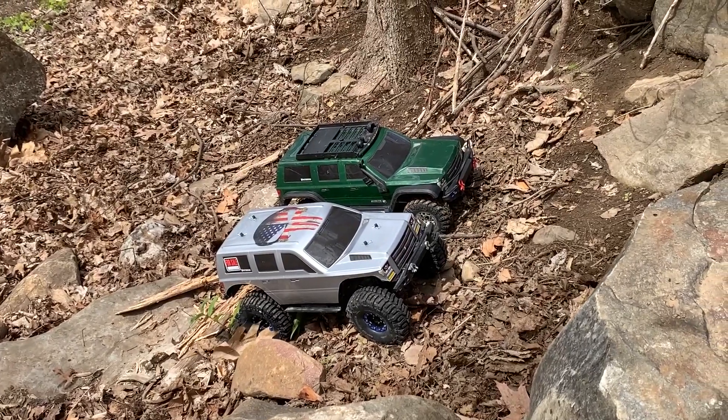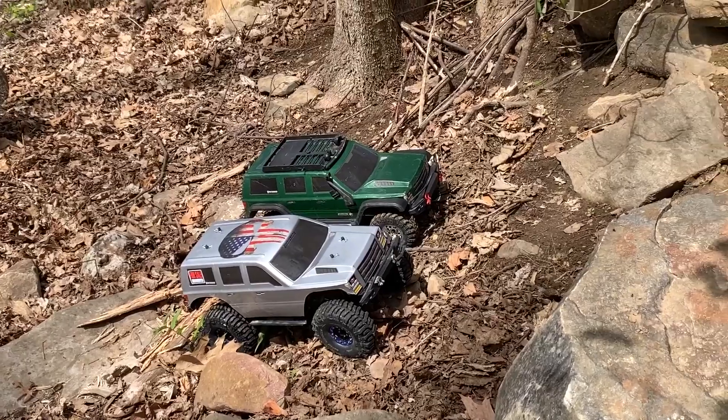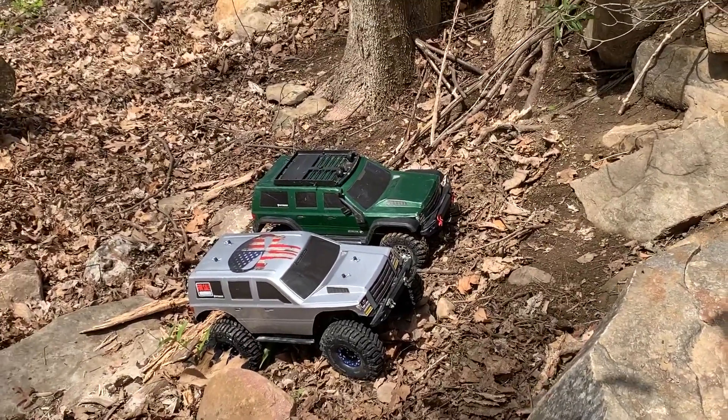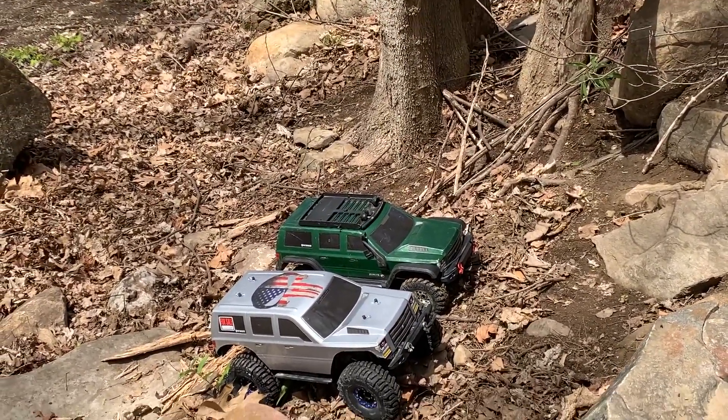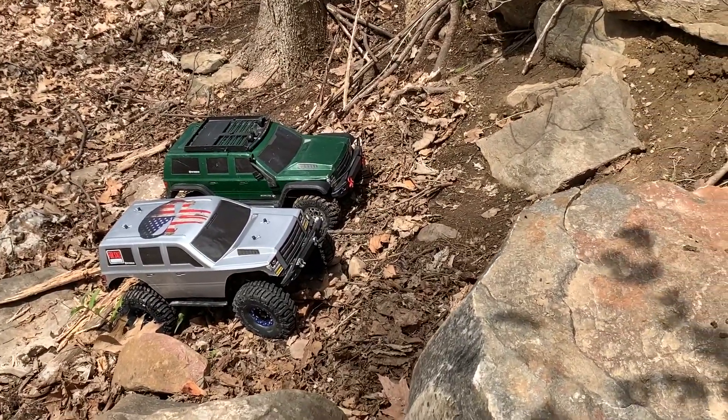So this is going to be part two and we're going to see how they compare hill climbing. There's been rain so this is going to be pretty slippery. Here we go.